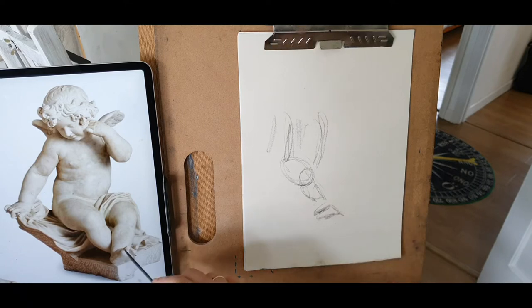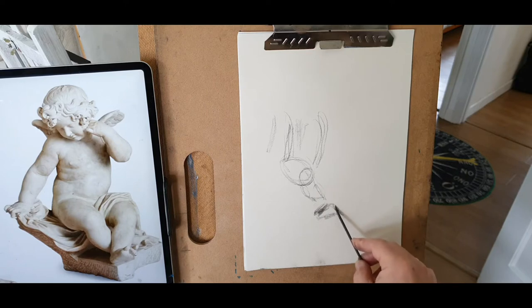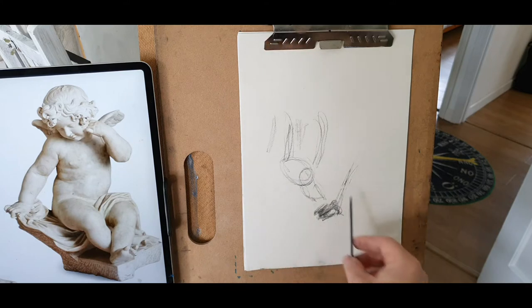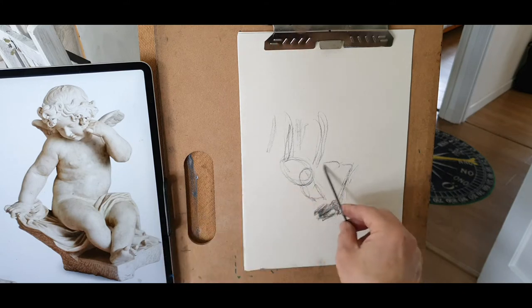Kind of a square-ish shape down here — it's not really square, but it's like a triangular shape coming towards us. You know, the thumb, little toes, and then a triangular shape, and then that angle here, which is basically his shin again. Thigh here.